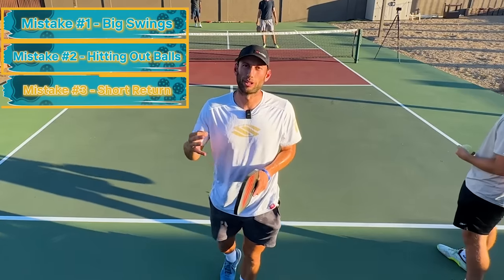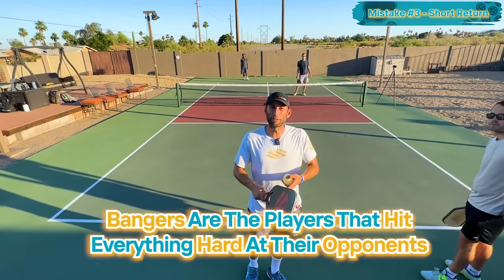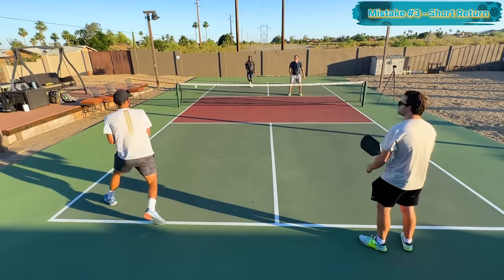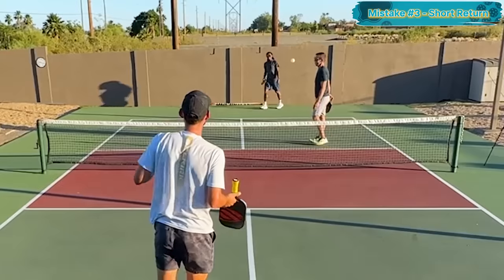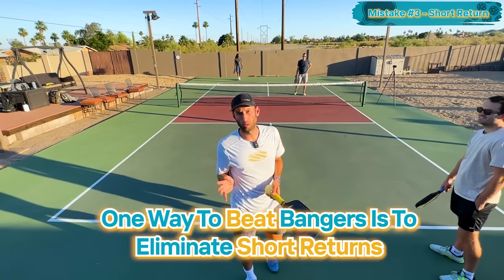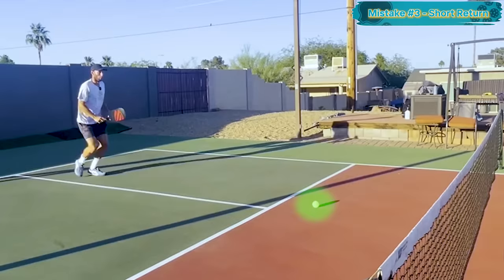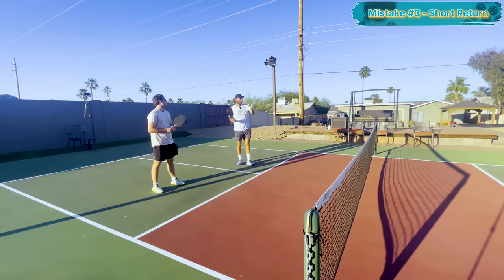Mistake number three: short returns. Most beginners don't like playing against bangers — players that just hit everything really hard. One way to beat bangers is to eliminate short returns. Here's what happens: Jack serves, Lele returns it short inside the kitchen. A couple of things go wrong — she doesn't give herself a lot of time to get to the kitchen, and now she's standing in the transition zone as I'm about to make contact with the ball.